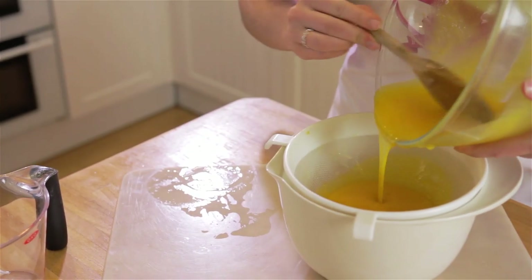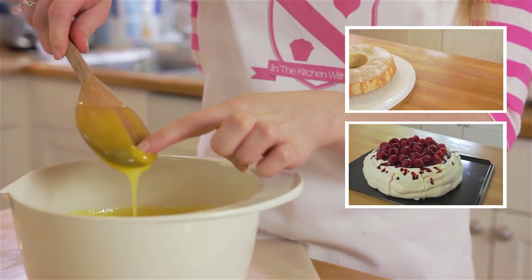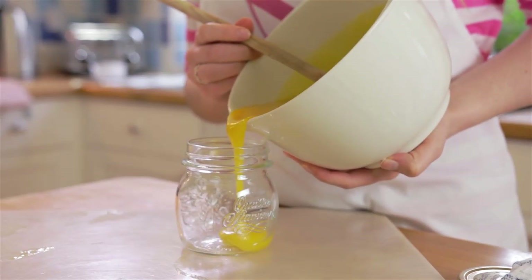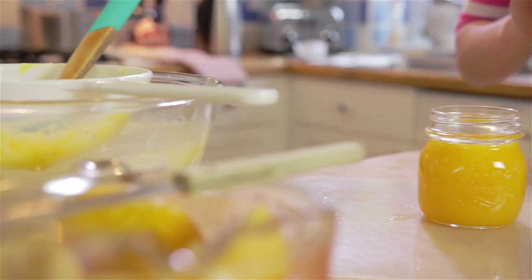If you don't know what to do with your remaining egg whites, you can watch my video on angel food cake or my pavlova. Pour the curd into your chosen jars and let them cool to room temperature before adding your lids.